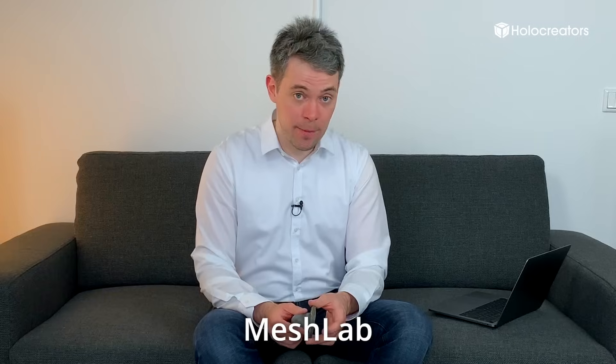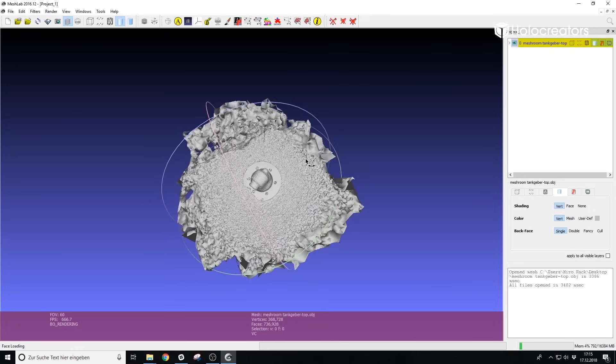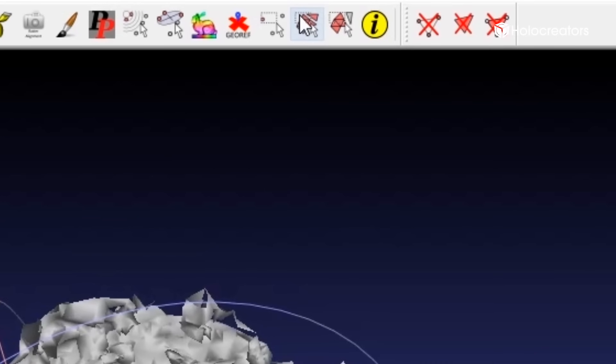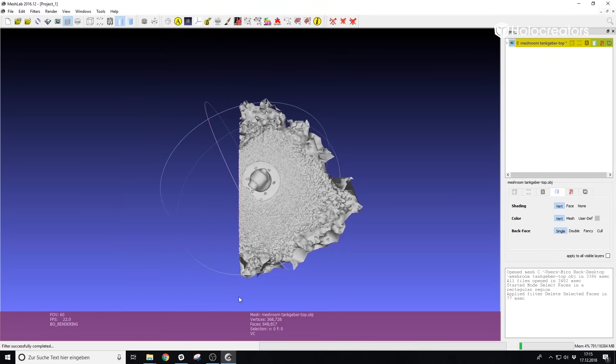The two 3D scans created in Meshroom I will now import one by one into MeshLab, and here I will remove everything that is not really needed. Because Meshroom has, apart from the part, also recorded some parts of the box, and these areas we want to remove. To remove areas of the 3D scan I click on the button 'select faces on rectangular region', select the unwanted geometry in red, then hit the delete key. When I'm happy with the result I can export it as an STL file.